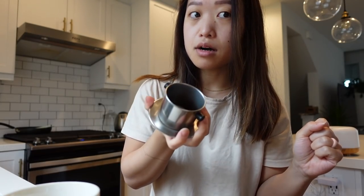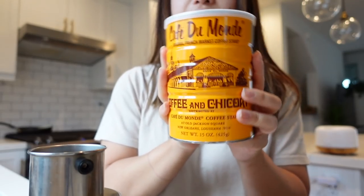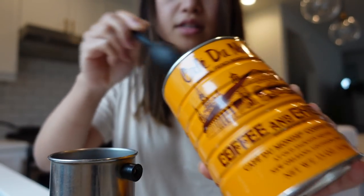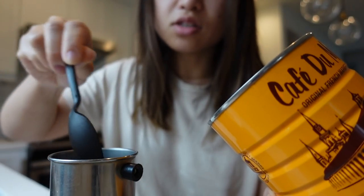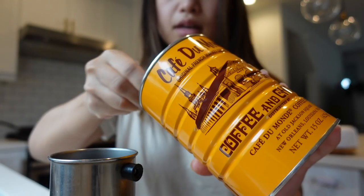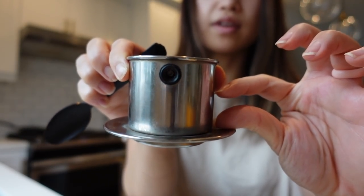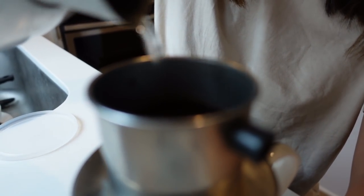I feel like the French drip makes the coffee so much better — it makes it really concentrated. I got this from my mom years ago and I've been using it ever since. I put it on here — it's got my Cafe Du Monde coffee, which has chicory in it and the flavor is just perfect. The amount you put in depends on how dark you like your coffee. I like mine pretty dark, so I have about this much coffee in it, then I take my hot water and pour it through.